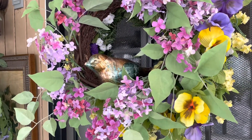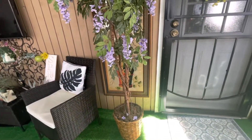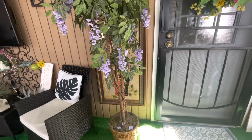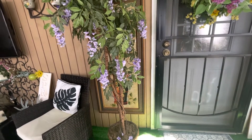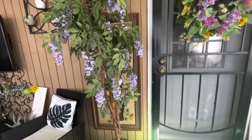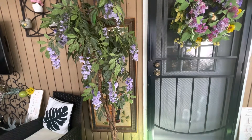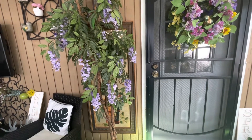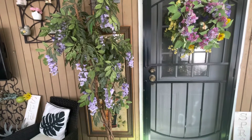Let's step back and see how everything is looking. This is what everything looks like now — tell me what you think. Tell me if you like it with the tree there.